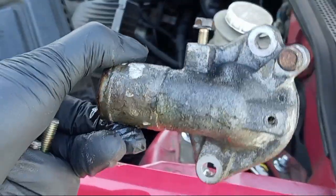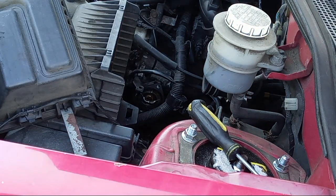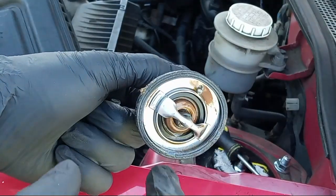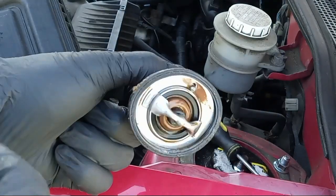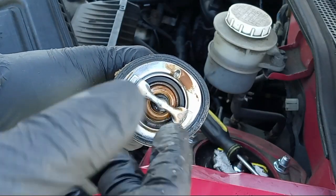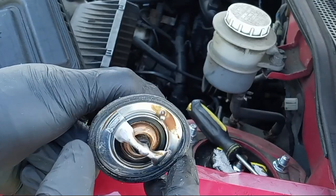Looking at the thermostat now. Take your time to take it out and pop off the gasket. I sprayed a little oil when removing it so I wouldn't break it. Now I'm going to remove this rubber gasket and put it on the new thermostat, since I didn't get a gasket with the new one. I recommend getting a new gasket with your thermostat. This one can be reused — no cracks around it.